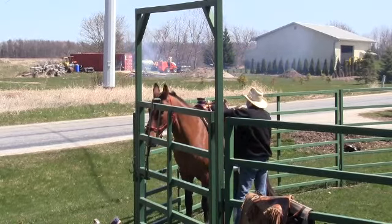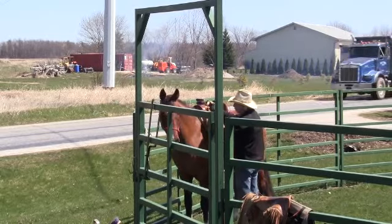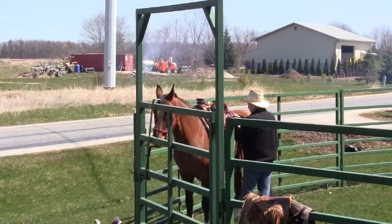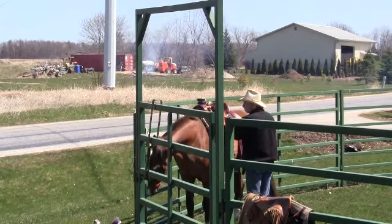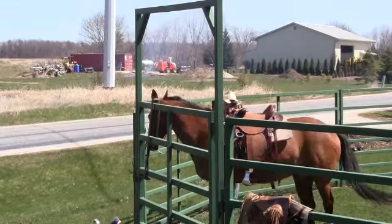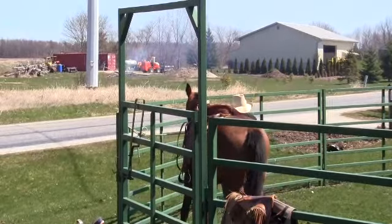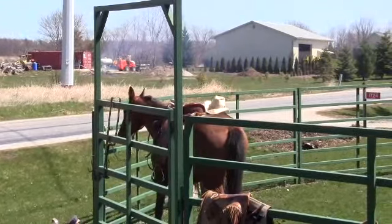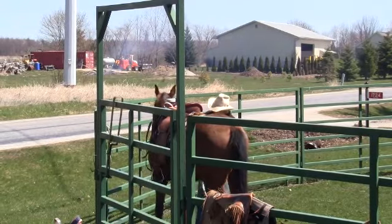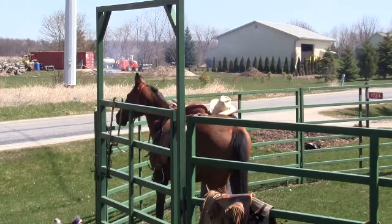These JC Martin saddles are one of the few wade saddles that I've found that'll really fit Pag with only using a one-inch saddle pad, because it's got a good high gullet and the design of the bars is really good to fit his back even though it's real narrow.